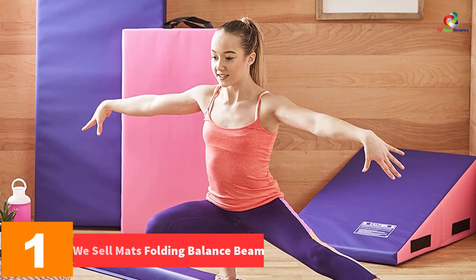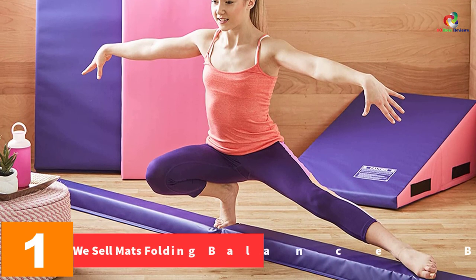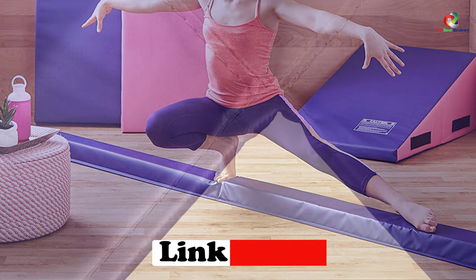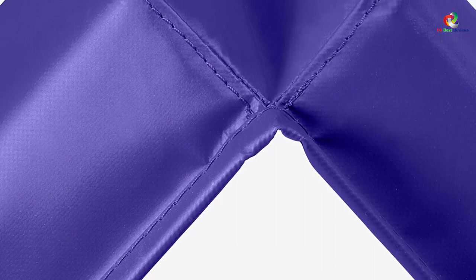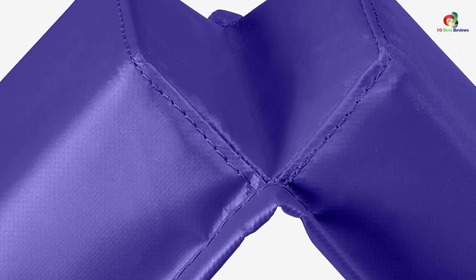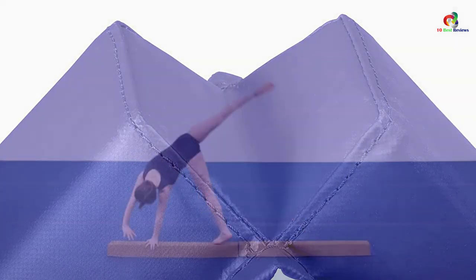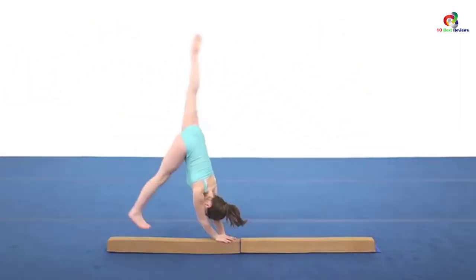And finally at number one, we have the We Sell Mats Folding Balance Beam. Here is another high quality and perfect balance beam that will definitely work out for you. The beam is now available in a wide range of colors to allow for easy selection. It features a medium density core that helps in building confidence for all beam skills. It is relatively long with a length of about nine feet and is highly versatile, suitable for beginners and cheerleaders alike. Thanks for watching — I hope to see you guys in the next video.